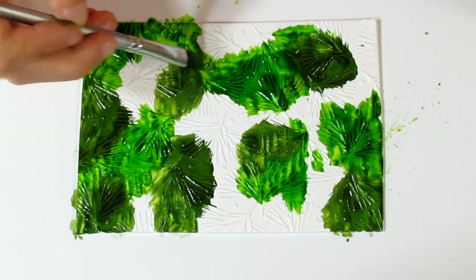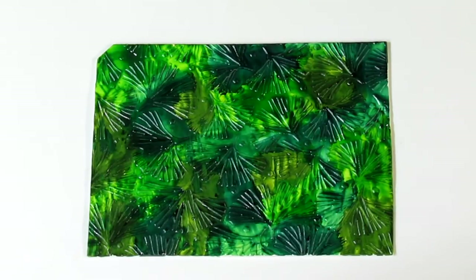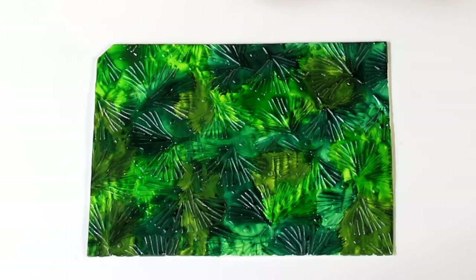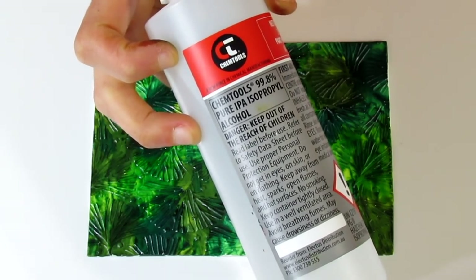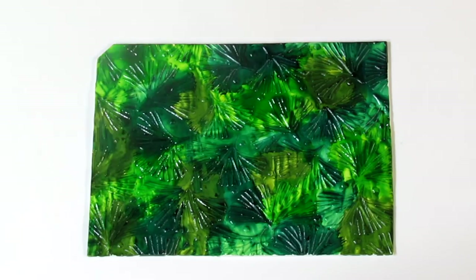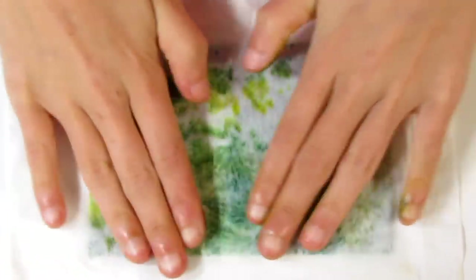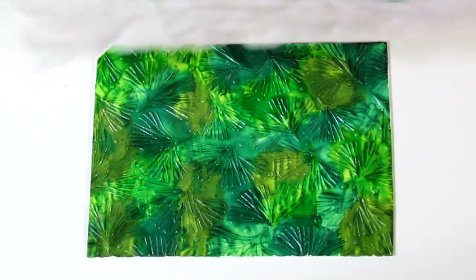I'll continue doing this, and when it's been sitting for about ten minutes, I can show you what to do next. I've let them sit for a little while, and now we're going to proceed to the next step. You're also going to need a wet wipe — make sure it's a nice wet one. You're also going to need 99% alcohol, and it's important that it has a high percentage, no lower than 95%. Give your piece of clay a good spray so that it's literally swimming in the alcohol. Then take your wet wipe and gently press it over the top so that it soaks up that alcohol, which is also going to remove quite a bit of the alcohol ink.